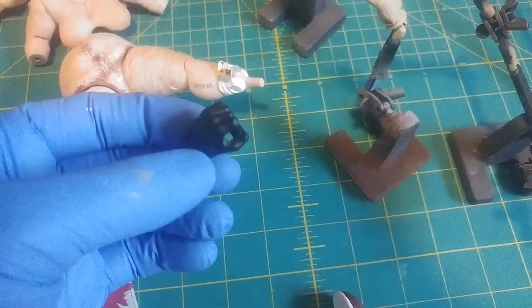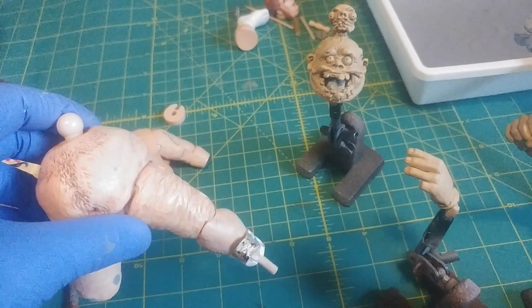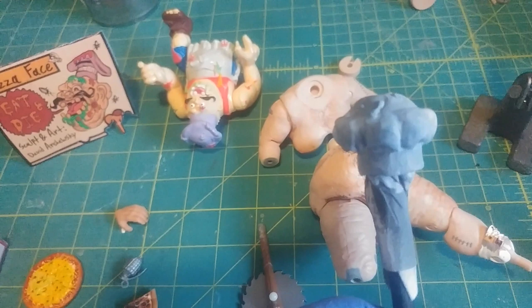For the hands, I filled those in with Procreate and Dremeled them so you can have the interchangeable hands. The primer I use is Chaos Black by Citadel — that one I didn't paint yet, but these ones I laid down a base coat already. Then I'll start mixing paint to match the flesh tone and bring out the sculpt. For the hat, I'm going to do white with a little bit of purple accent — I never was a fan of the purple hat. It's just going to be like dingy white with a little bit of purple in the sculpt to make it pop.